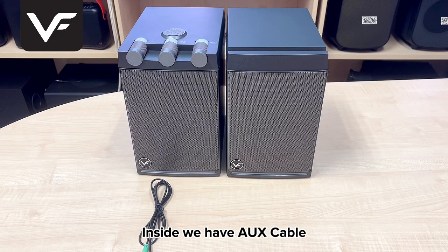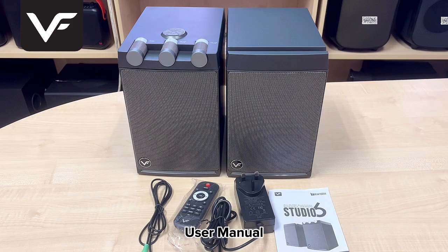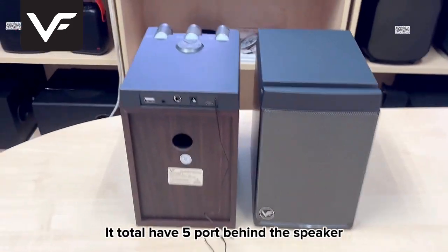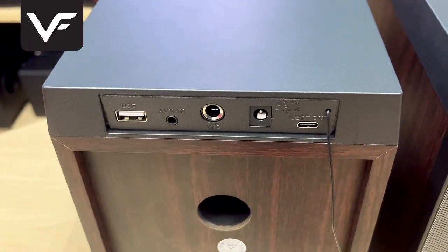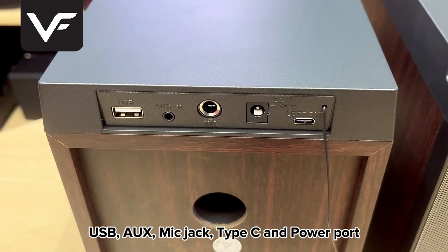Inside we have AUX cable, remote control, speaker adapter, user manual. It total have 5 ports behind the speaker: USB, AUX, mic jack, type C and power port.